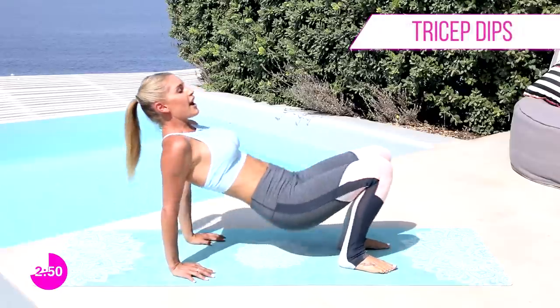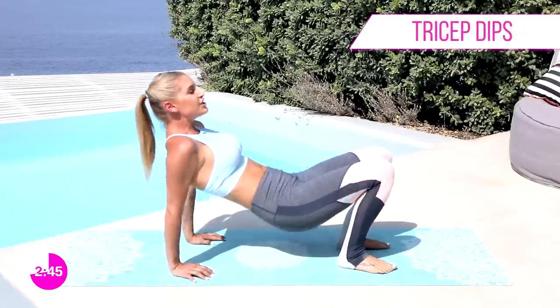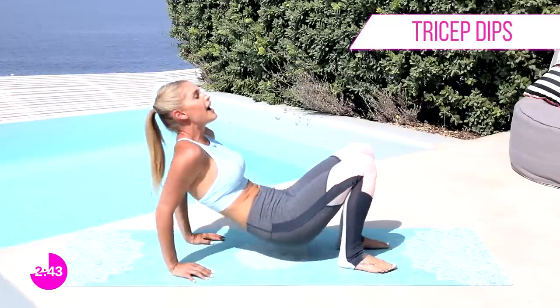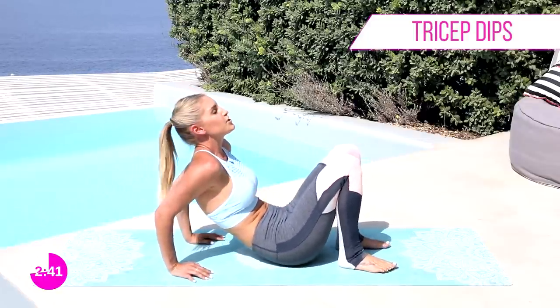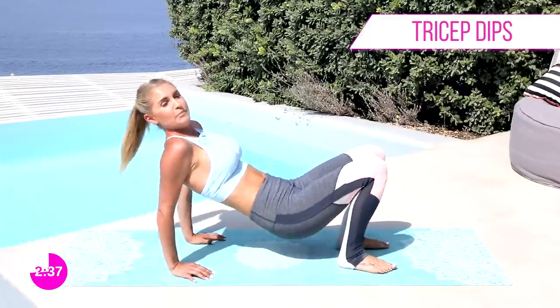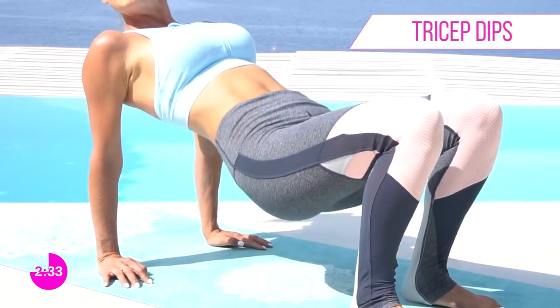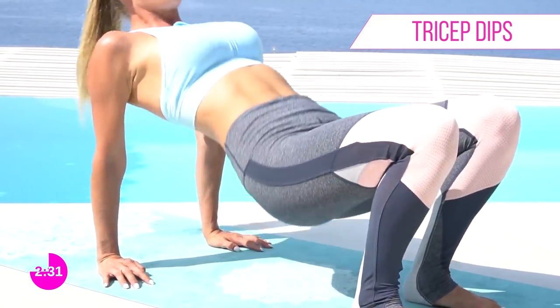And we're gonna go down for the last set. Squeeze those elbows in towards each other. If you can feel the burn, make sure you hashtag 'I can feel the burn Rebecca' and tag me on Instagram at Rebecca Louise Fitness, so I can give you guys an awesome high five and we can share those results together.